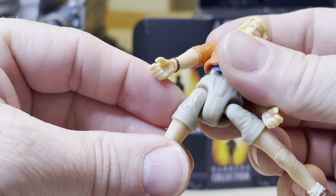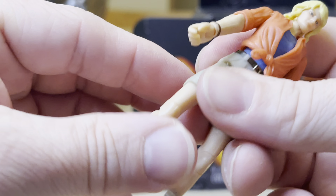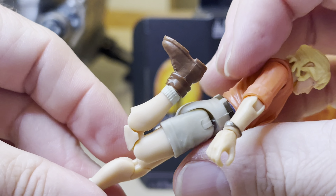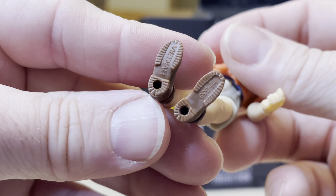You can also bend at the elbow, and there's wrist articulation as well as forward and back movement with the hand. You can put stuff in her hand. She has a watch sculpted on there.